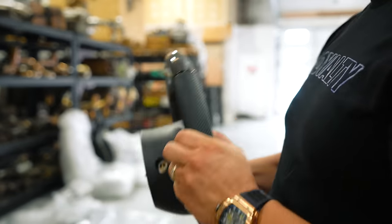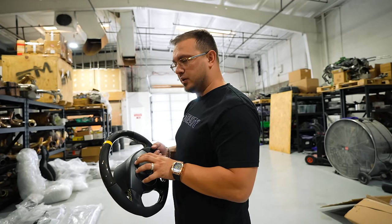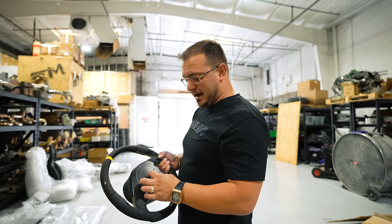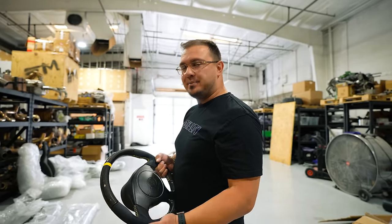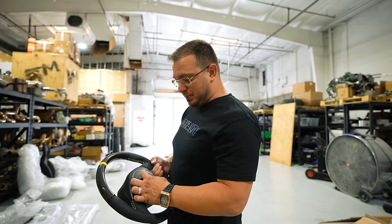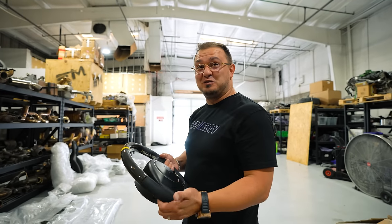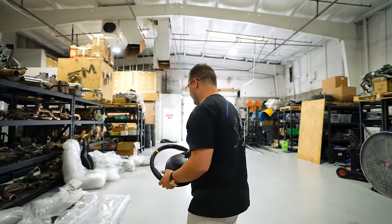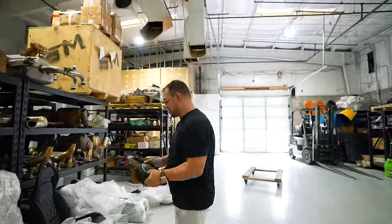In Murcielagos and Gallardos they had a couple different steering wheels at different times. I think the SV was the final one - they had an actual metal badge on it, which is kind of crazy because that was an option. I was thinking to myself, when your airbag blows it's going to hit you in the face - but it looks so good. This version is obviously more functional and opens up for the airbag properly, but man this is a sick steering wheel. It's going to look just perfect in this car.